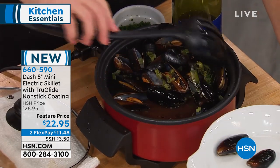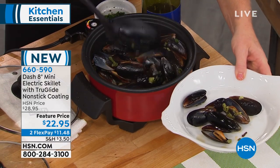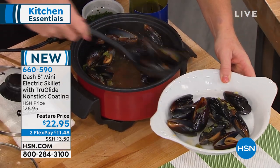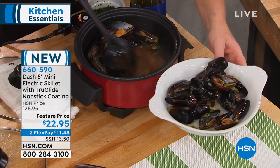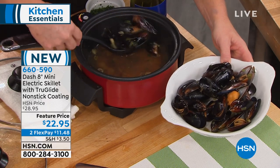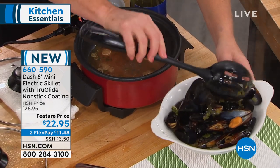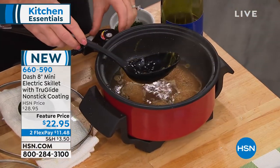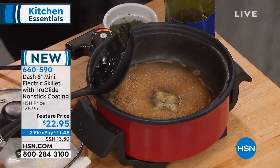We have steamed mussels and a little bit of wine. Think about what you can do when you're not using the stove. I can keep this the exact same temperature the entire time I cook so that I'm not going to run out of liquid. I can watch until every little shell opens because I can see through my glass lid. Look at capacity — it's got a one-quart capacity. That's a lot. Dash is so smart, and they've given us this depth so I can do things like steam, do casseroles, right here on the countertop.